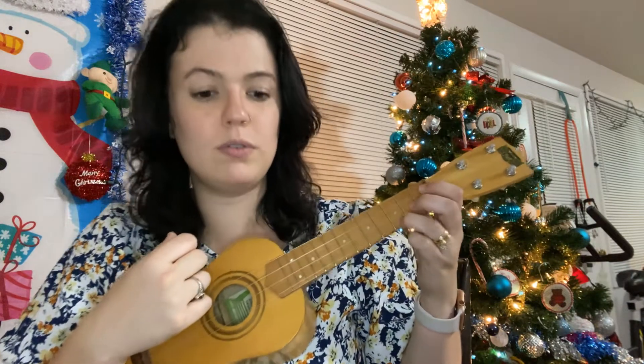One, two, three, four. Two, three, four. And there you all have it — Friday of week four.